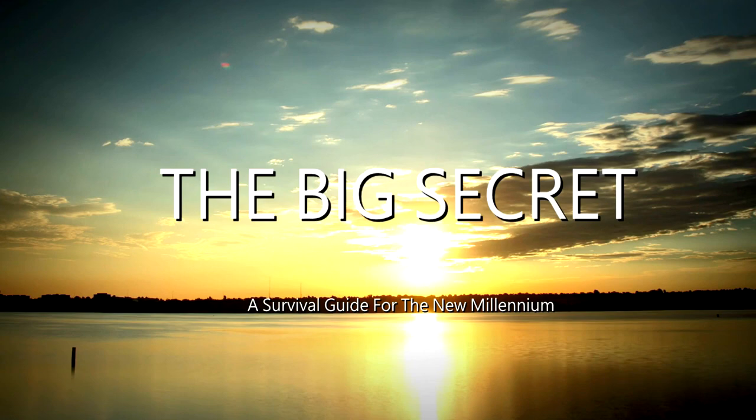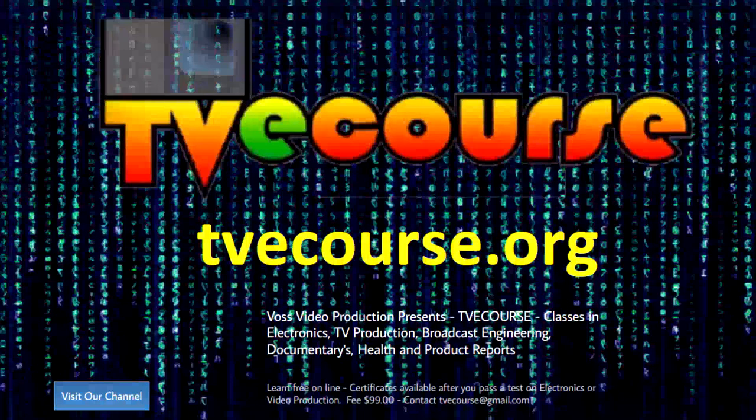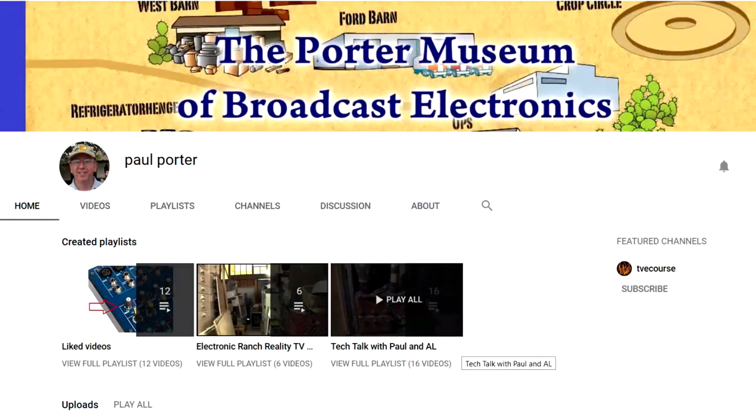This program is brought to you by the Big Secret Movie, now available on Amazon Prime and other video delivery services, by Occupy Health available on Voice America, by TVE Course featuring free online classes in electronics, video production, broadcast engineering, sports and health, and by the Paul Porter YouTube channel and the Porter Museum of Broadcast Electronics.